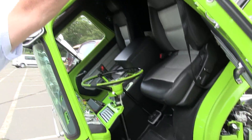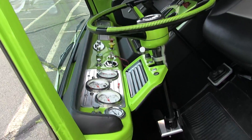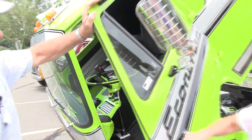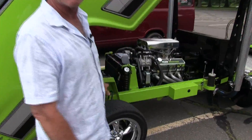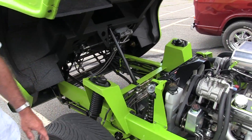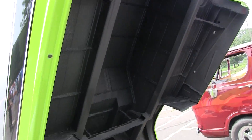Kept the dash pretty original. Then we go back here — I built the whole frame right from scratch. These were the first unitized bodies, which we basically did away with, and I built a frame for.